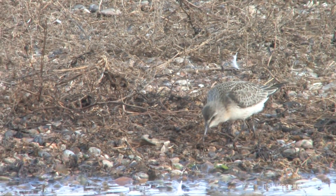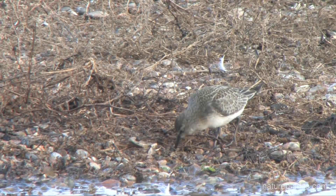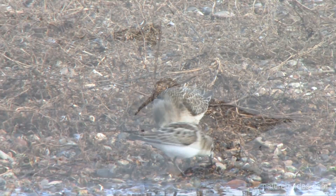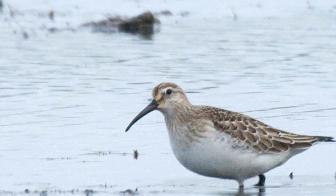Young birds are frequently encountered, especially towards the autumn, and these share the same elegant proportions as the adults but with more heavily marked upperparts lacking any hint of white braces on the back. There is a beautiful peachy wash on the front, but clean white underparts and never any black markings below. Young birds share with the adults the prominent supercilium.